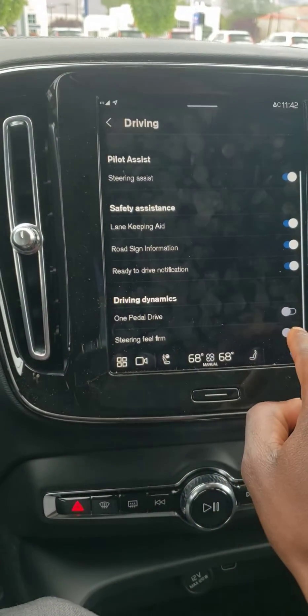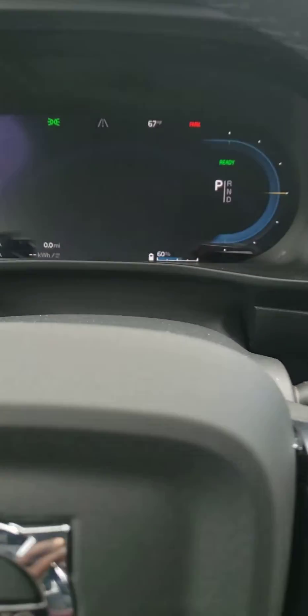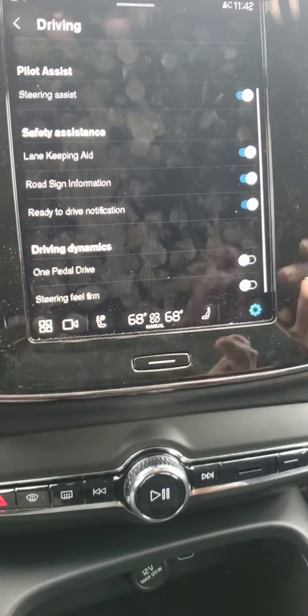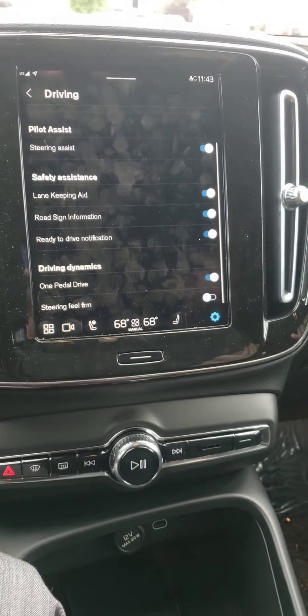When you press Driving, it's right here — One Pedal Drive — which will let it not recuperate as efficiently as it would if it's on. If it's on, the car will brake more abruptly than when it's off, just like driving a Tesla.